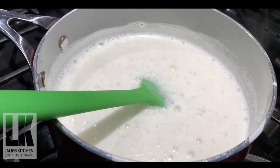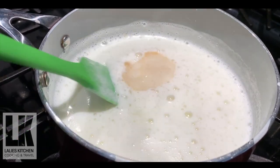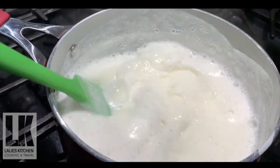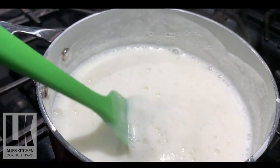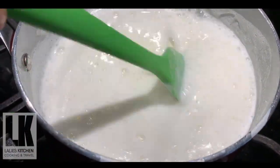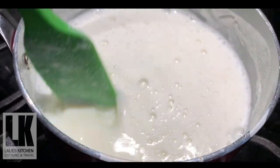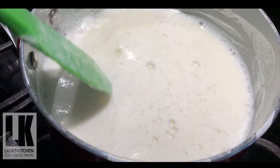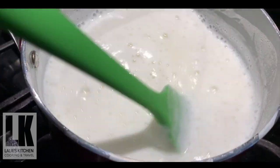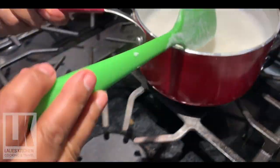Add 1 to 2 teaspoons of vanilla essence. I will make the same amount of sugar in the middle of the pot.